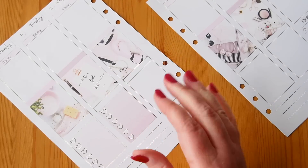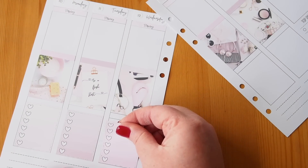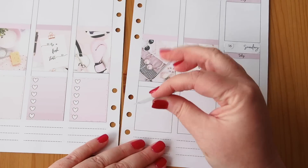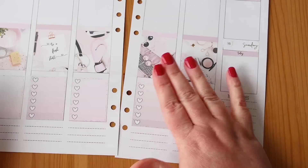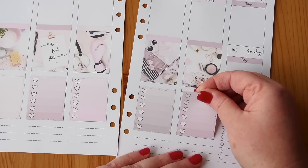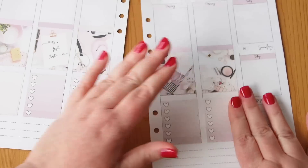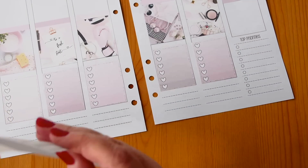I'm hoping this planner helps me a bit — I'm suffering a little lack of motivation at the moment, although doing these last few 'plan with me' videos has made me feel like it's kicking back in, which is nice. I tend to fall into the YouTube trap or the Netflix trap instead of getting things done. At work I'm super organized and get a lot done, so I really should try to do the same at home.